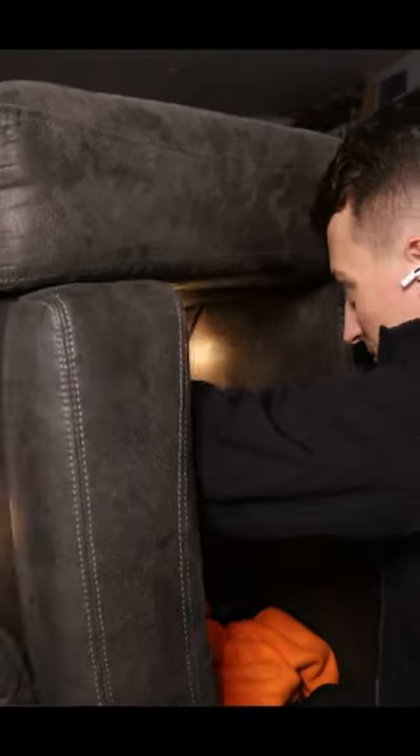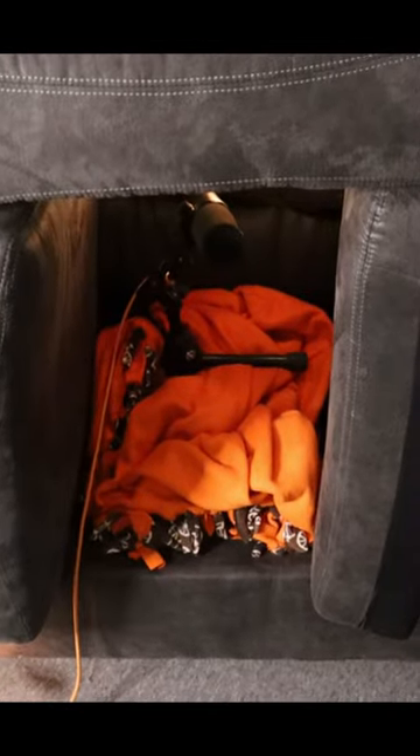I threw a couple string lights in here just so I can see a little better, and I'm ready to go. Also, make sure the soft side of the cushion is facing towards you and fill in any gaps that you have. You could also fill everything above you with more blankets and such if you have them as well.